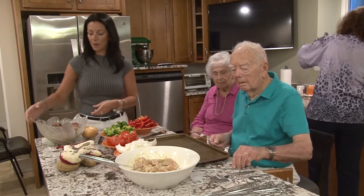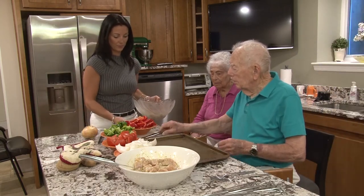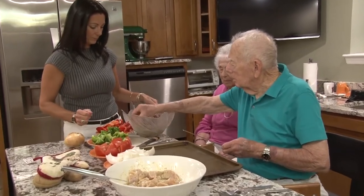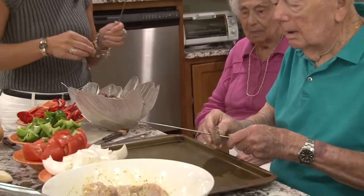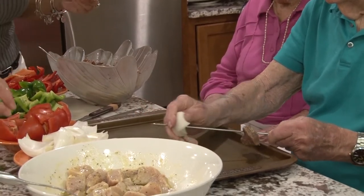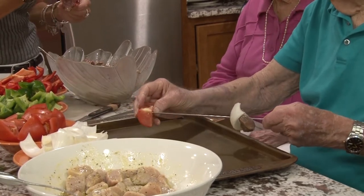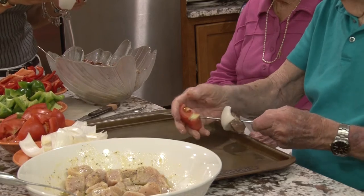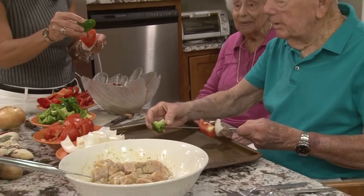So the meat's been marinating for about two hours and you're going to show us how to put the skewers together. Take a piece of meat, put it on a skewer, take a piece of onion. Do I have to do it in this order? Well it's nice because if you do it in that order, it gives you more color. It's an artistic process.